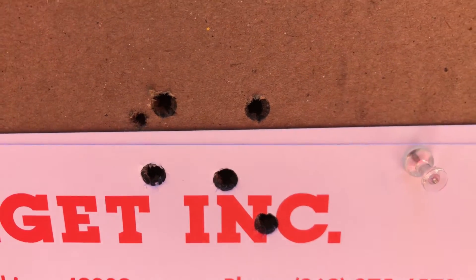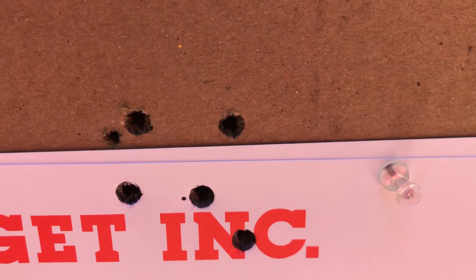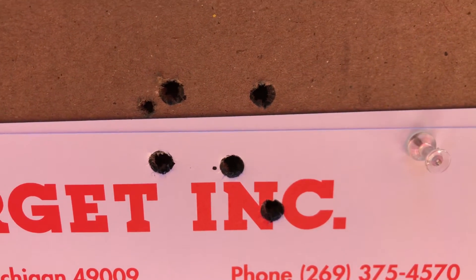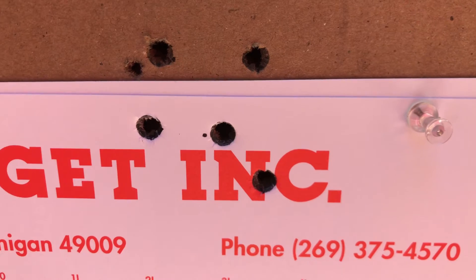Here's our five-shot group — right around an inch and a half there. I purposely aimed higher on the target so I would stay out of the way of some subsequent groups I want to shoot today. It looks like I was a little high on that group, so I'll aim a little lower next time. But not bad.